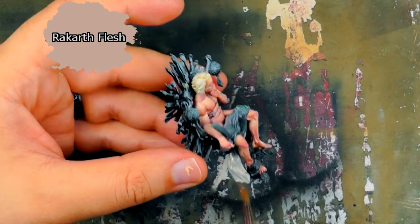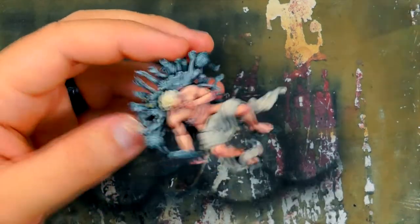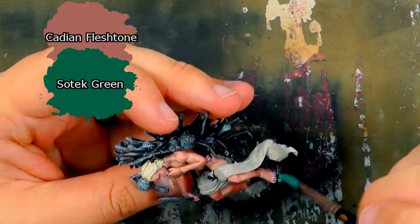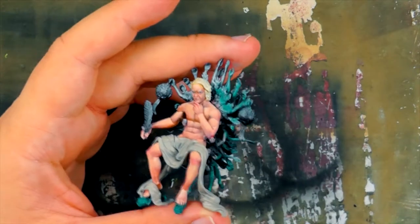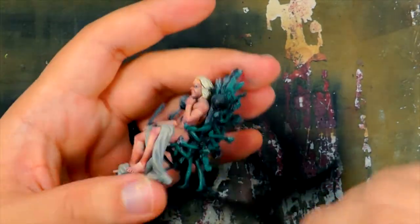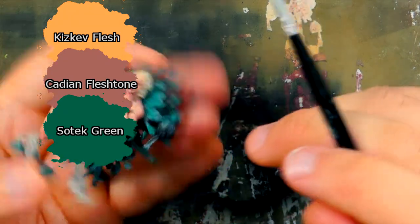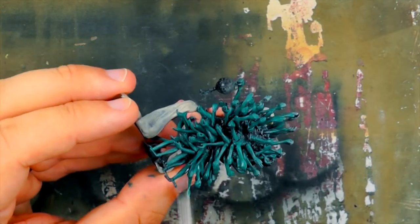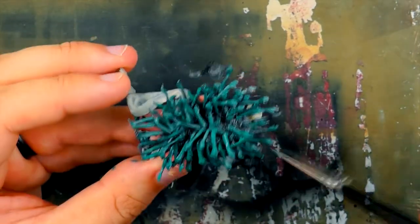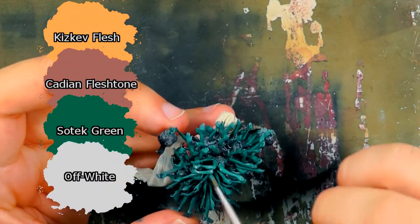I block in the colour of the cloth on his lap with Rakarth Flesh. Now I work on the armchair. A mix of Cadian Fleshtone and Sotet Green is used as the base coat for all the arms and the two foot babies. This follows the box art, and the teal makes a good backdrop to help bring out the Scribe. Some Kids Love Flesh is added to the mix to highlight the arms, focusing on parts of the arms facing towards the top of the model.